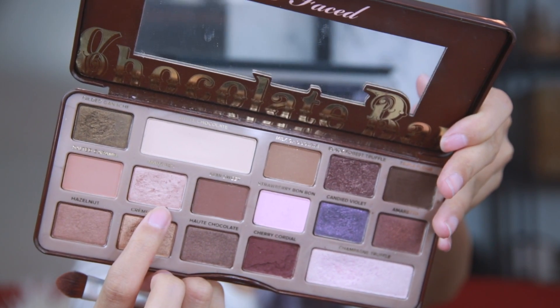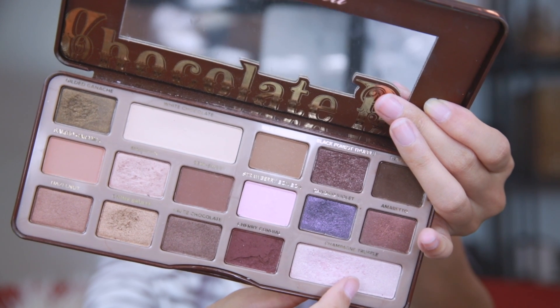Then I take the color Marzipan, which is a nice shimmery champagne color, and apply that to the center portion of my eyelid with a patting motion. Then I take Champagne Truffle, which is a light shimmery pink color, and put that on the inner corner of my eyes and lower eyelid.